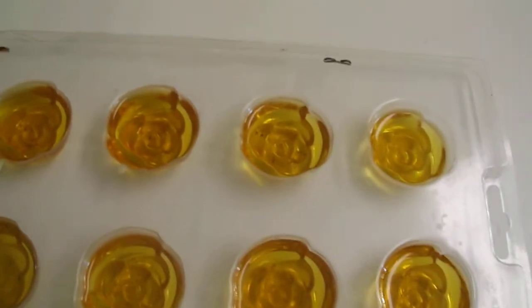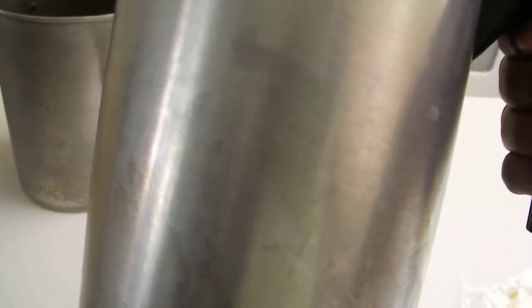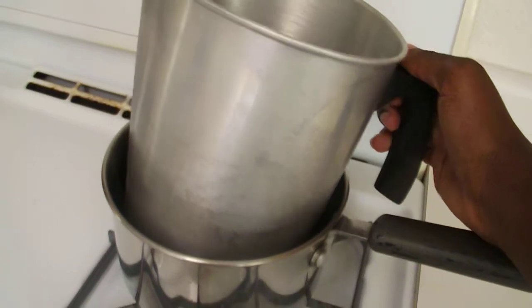Basically what I do is — here is a container, this is a soap pour container — this is where I put the bar inside of the container, and then I come over here and put it in a pot.